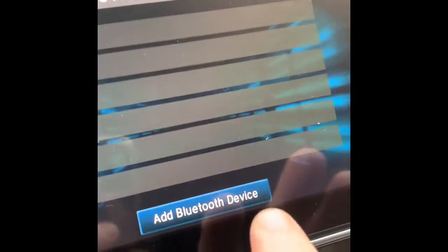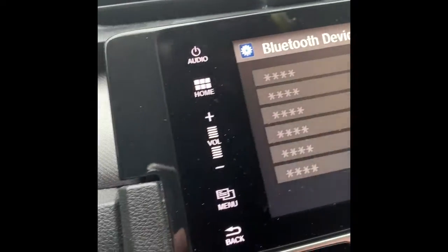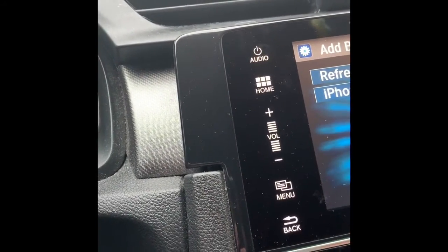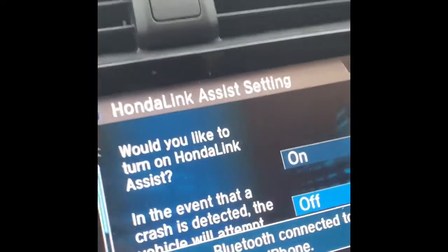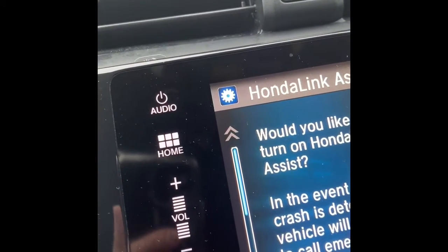Go to Add Bluetooth Device. It says continue — hit continue. It found the phone, so hit that. Now whatever phone you're trying to hook up, it's going to say pair — confirm that. Once you do that, you can turn your Honda Link on or off, it doesn't matter. And there you go.